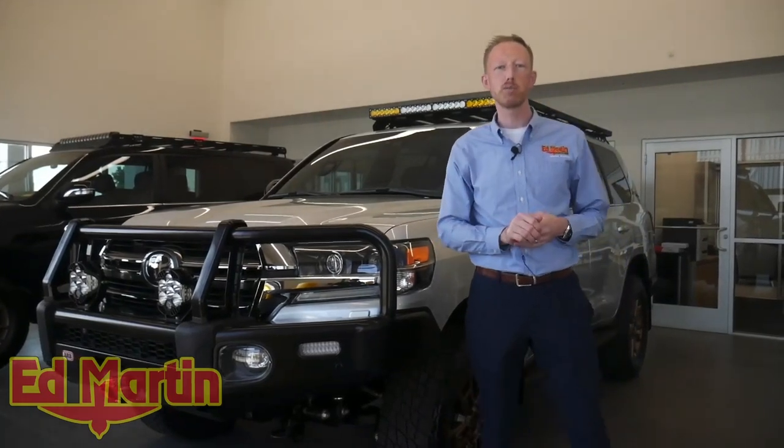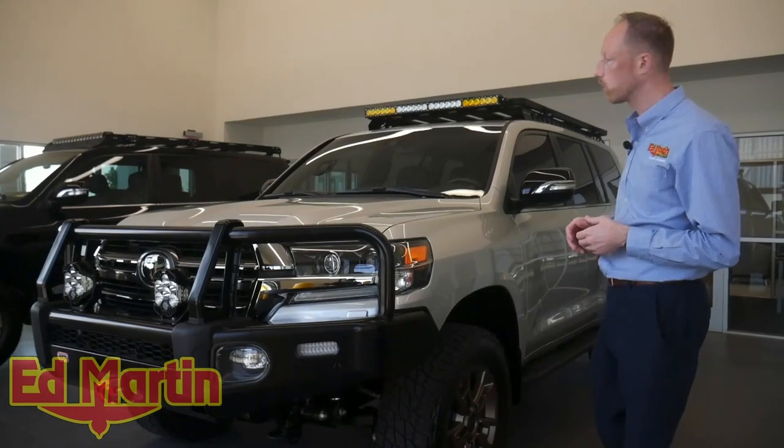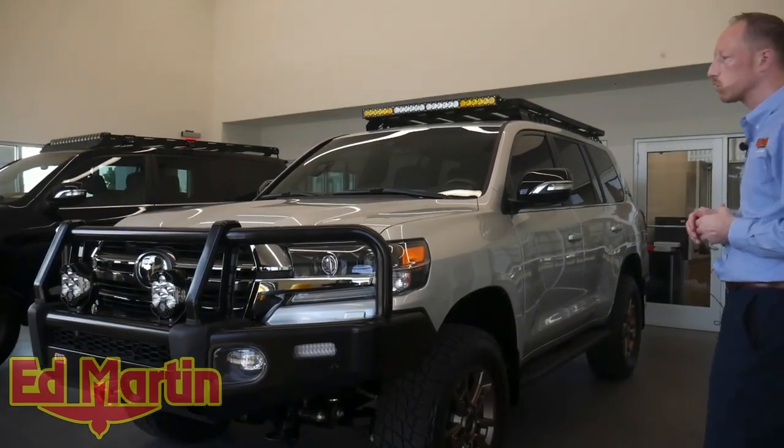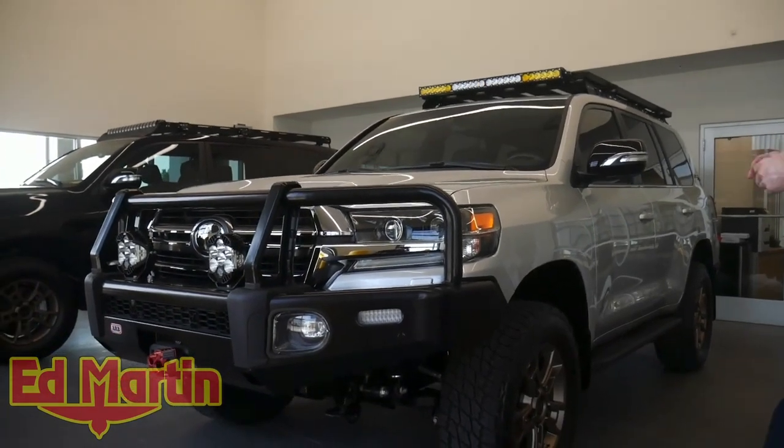Hey guys, Eric Sargent, General Manager at Ed Martin Toyota in Noblesville, Indiana. Today we're going to look at a brand new 2021 Heritage Edition Land Cruiser, and we've done a lot of modifications to it, so let's take a look and walk around the vehicle.